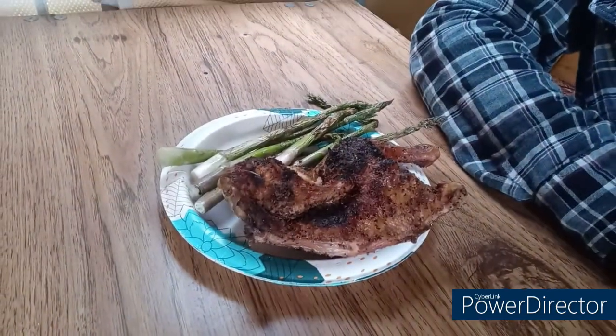And there you go everybody — grilled chicken and grilled asparagus, done up right on my new Coleman tripod grill. If this made sense to you and you liked it, please like and subscribe. SoloBlack313 Rise and Ride. God bless everybody. Bye.